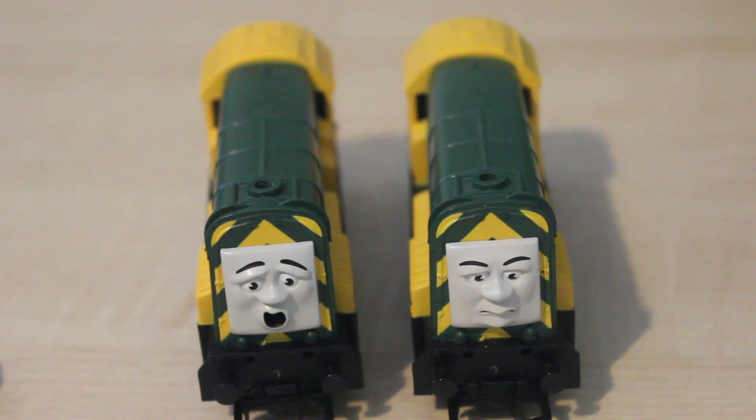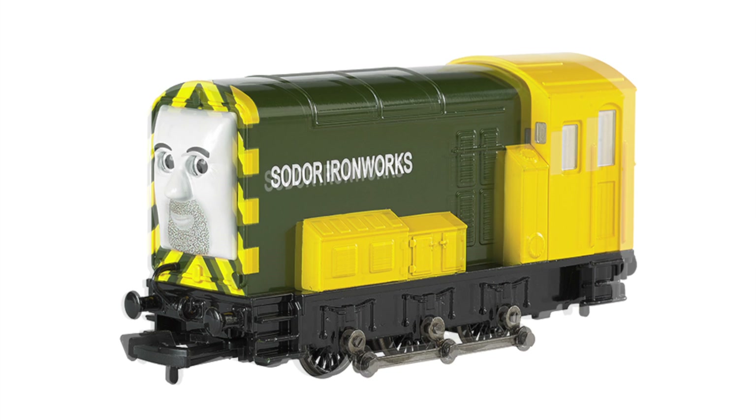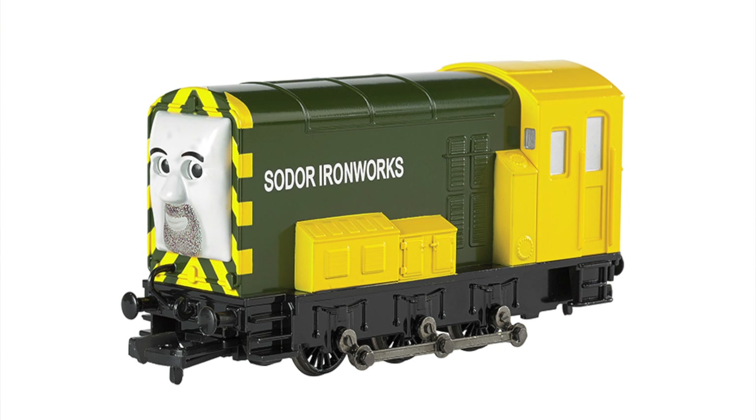I don't really think these models convey that. However, Arry and Bert have quite recently come out from Bachmann. Again, the shape of their models is very much like their TV series counterpart. But the problem again lies with the faces — the faces on the Bachmann models make them look far too nice, far too soft.